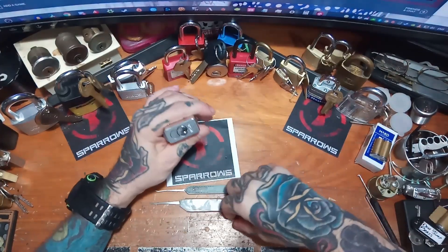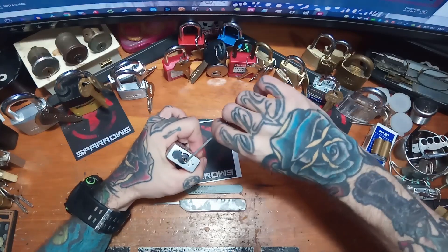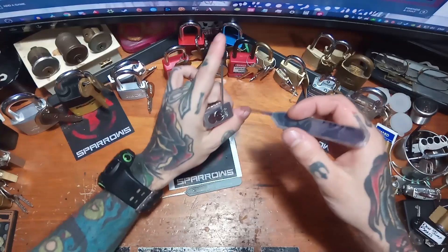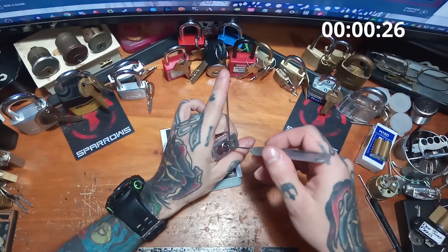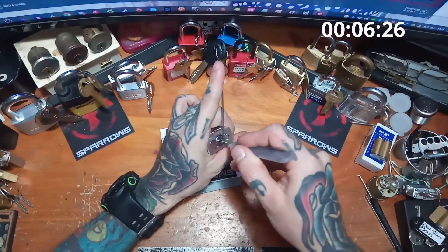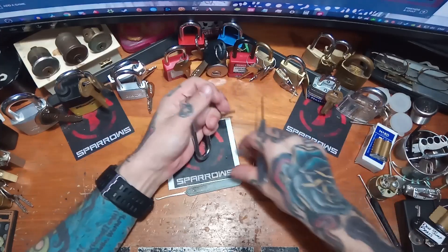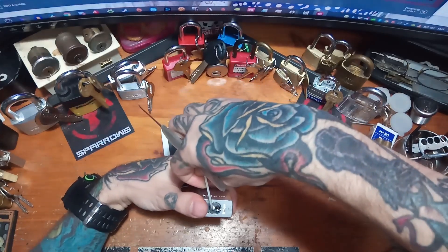I'm going to try to rake it open with the Medusa, using bottom-of-the-keyway tension, which works out a little bit better for raking so you don't pull the tension tool out. Medium tension — nothing too crazy, but not too light either. Just get it in there, give it some tension, and — wow, okay. I didn't even get it open that fast off camera! That was incredibly quick. I'm going to try that one more time, just in case that was some kind of fluke.